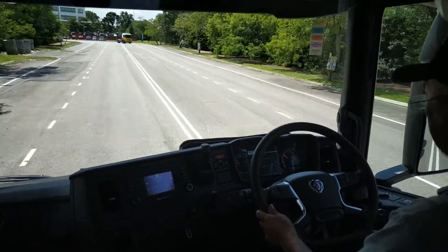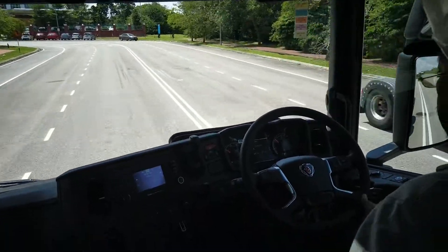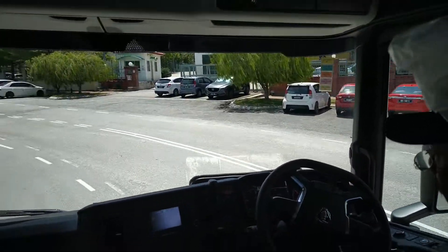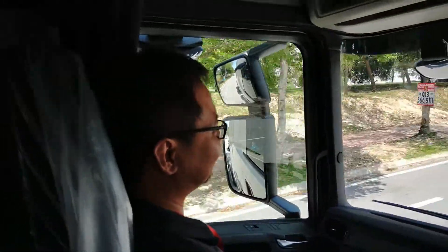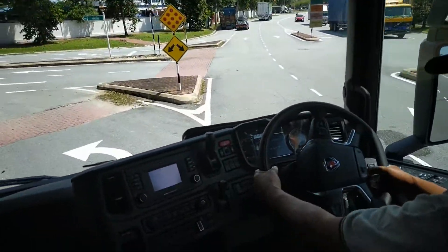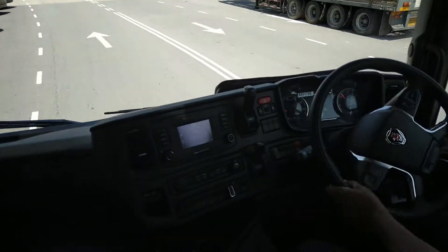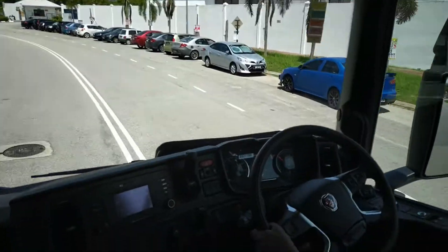Retarder comes first before the actual brake. The retarder is strong — but we are on an empty truck with no load at the back. It does feel like double the braking effect.